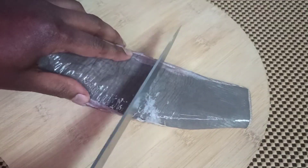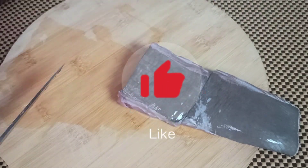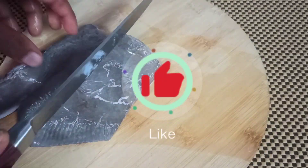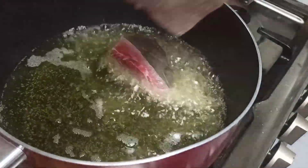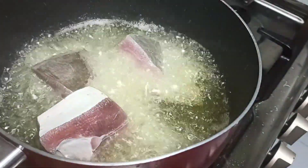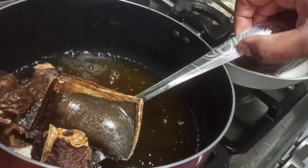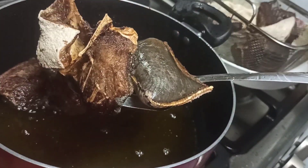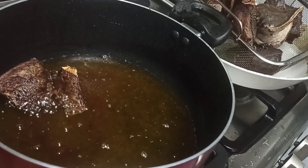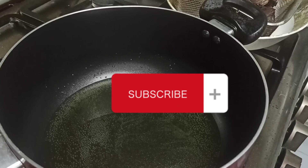All I need are some tomatoes and onions. I'll go ahead and slice my stingray fish into my desired sizes, then season it with some salt. Warm some oil, and once my oil is hot, introduce my fish into the hot oil and let it fry. Honestly, the aroma of the fried stingray is not really great — I won't lie — but the end result is really delicious.